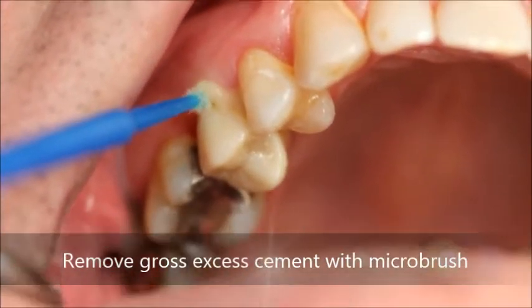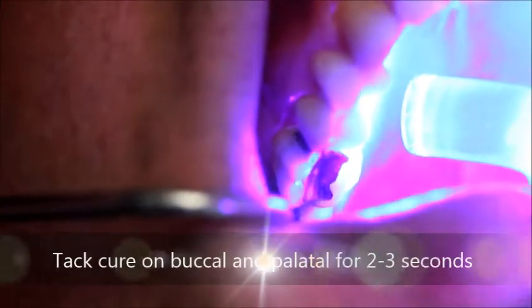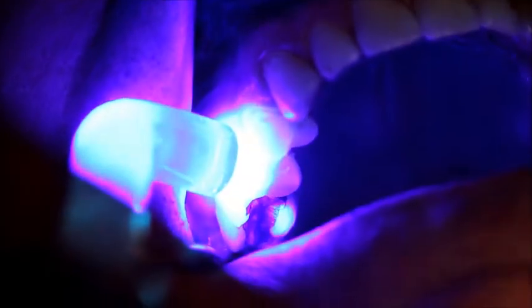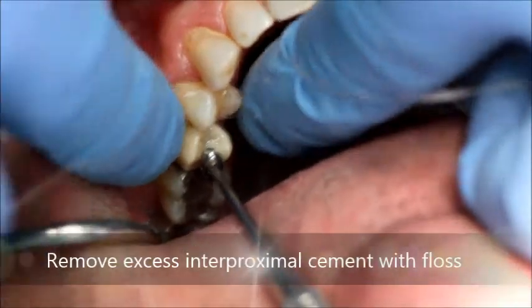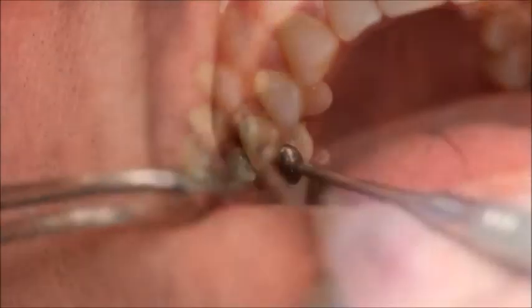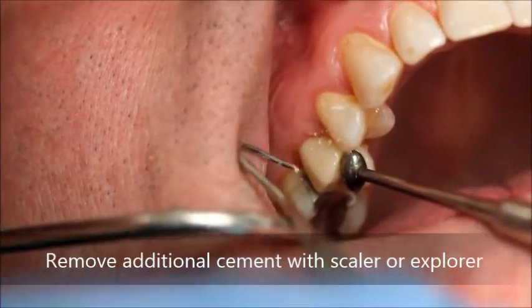Gross excess cement is removed with a micro brush. The cement is tack cured for two seconds at the buccal and palatal margins. Excess interproximal cement is cleaned with floss. Additional cement may be removed with an explorer or scaler.